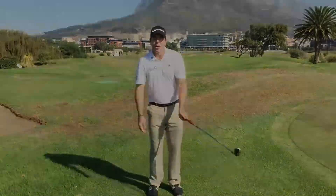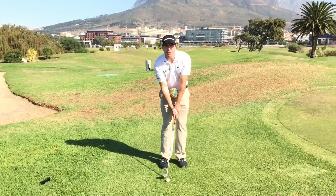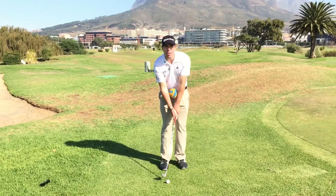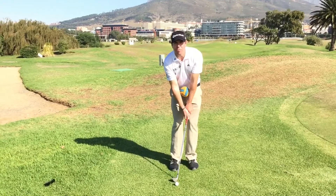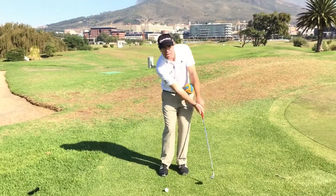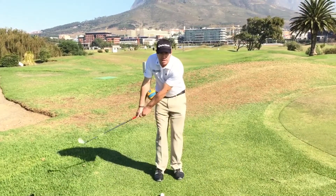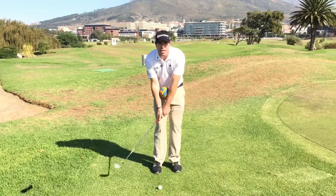For the drill, all you simply need is a small softball that can fit in between your elbows. All we're trying to achieve with the drill is to keep the ball moving, and the only way you can keep the ball moving is if you keep your shoulders and arms working together in one motion. If you start getting a disconnect, then the ball won't move as much.